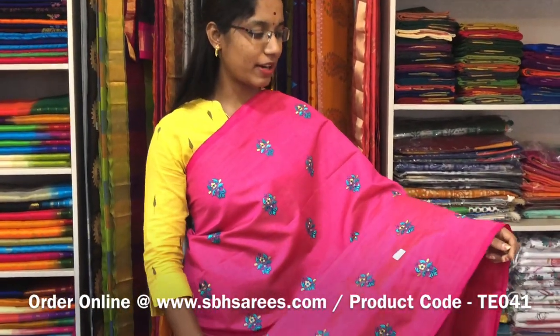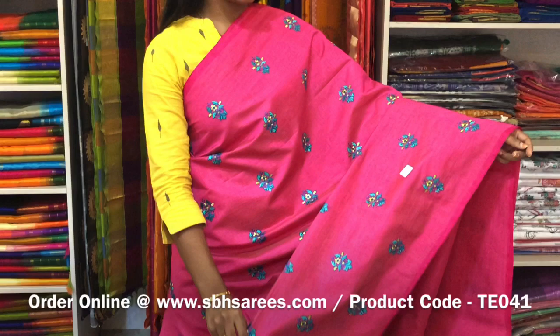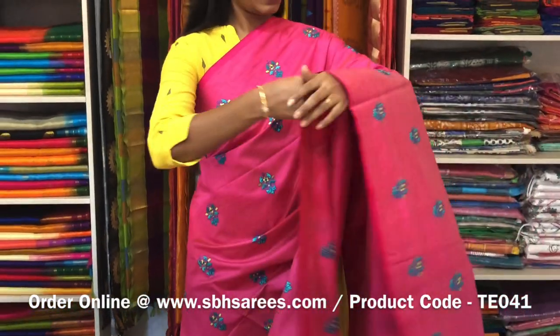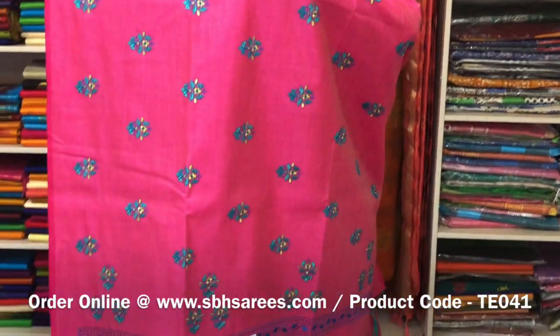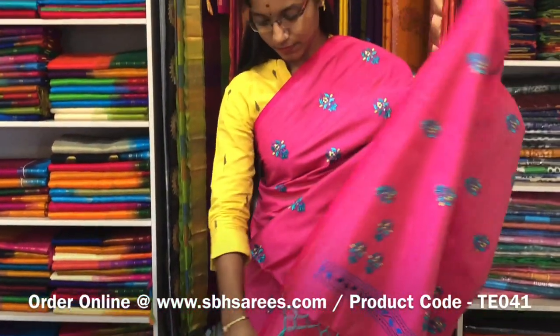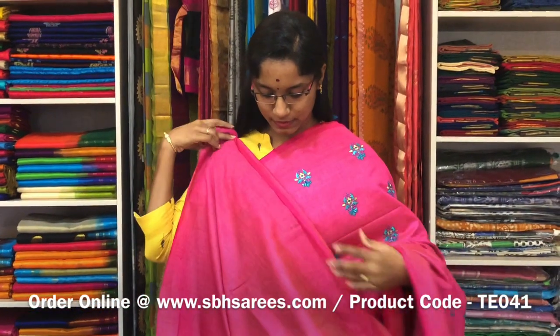This is a Tussar Embroidery Saree in pink colour. It is a borderless saree. On the entire body we have a floral embroidery design with a running pallu and a plain running blouse. The price of the saree is 2000 and the product code is TE 041.